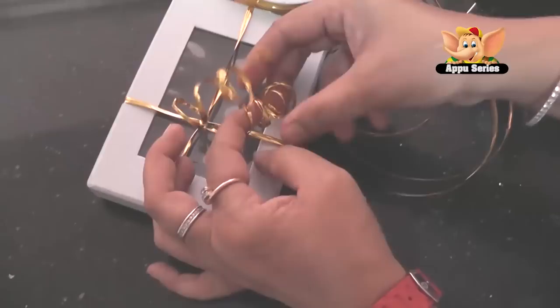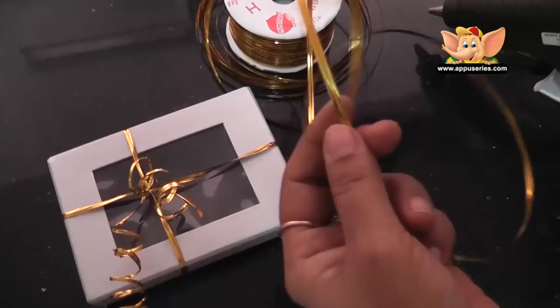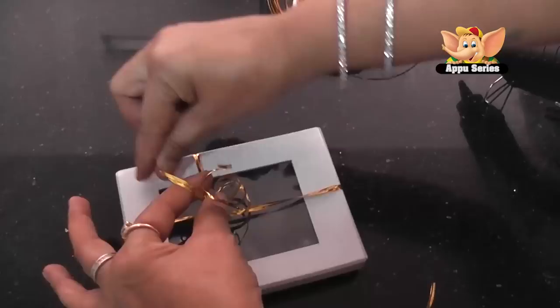Twist the ringlets where you want to, however you think it's looking pretty. I like to add more ringlets, so what I'm going to do is take another piece of wire, put it through, twist it around, and again to give ringlets on it.